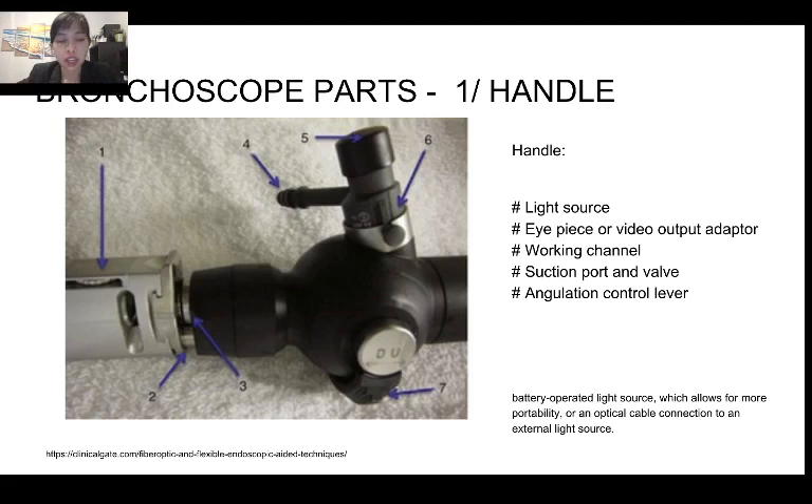On the left-hand side picture, you will see a bronchoscope with an eyepiece. Number one is the adjustment ring to adjust the focus of the picture. Number three is the camera adapter. Number two is the light source. Number four is the suction port. Number five is the valve. Number six is the working channel. Number seven is the lever. The light source can be varied — it can be either battery operated or connected to an optical cable connected to an external light source.